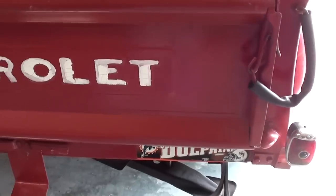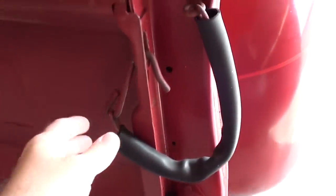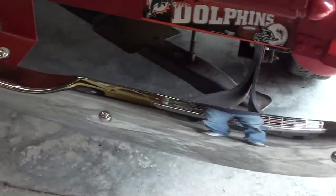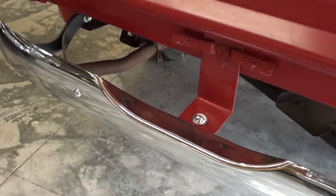You can see they've got 'Chevrolet' painted in on the tailgate, and it's got the tailgate chains with the covers. It looks like they put a brand new bumper on the back here as well.